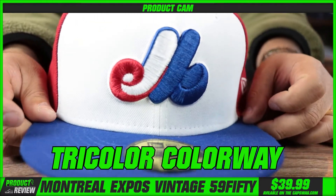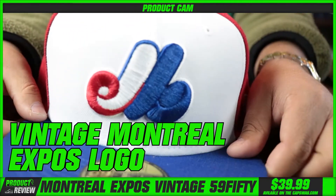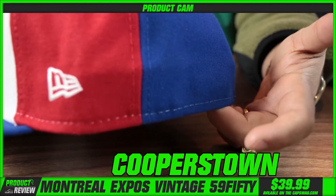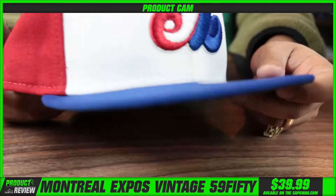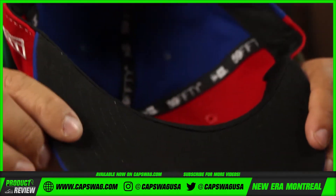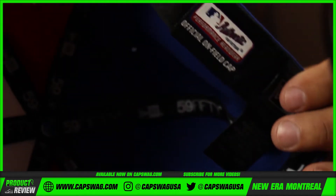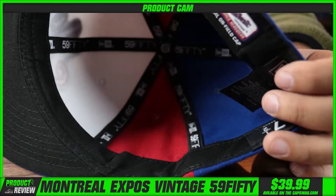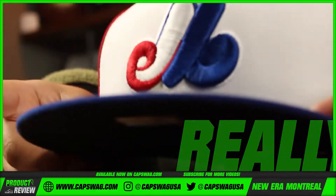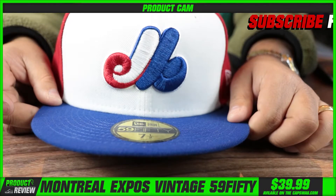Tricolor colorway, throwback vintage Montreal Expos logo. A real Cooperstown fan favorite with a New Era flag on the side. Tricolor colorway, blue on the back. The taping on the inside of this hat is black, and the New Era taping on the inside of the panels is also black with a black sweatband.